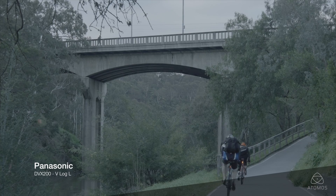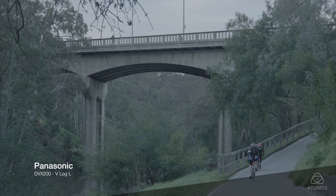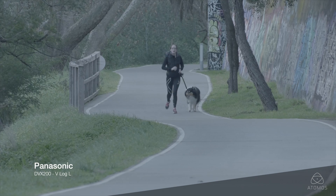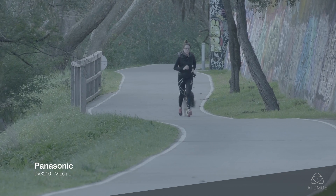The DVX-200 shoots in V-Log L, the same log curve as the GH4, making these two cameras a great pair to work side by side. With 12 stops of dynamic range and log capability, the 4K DVX-200 meets the requirements to shoot HDR.